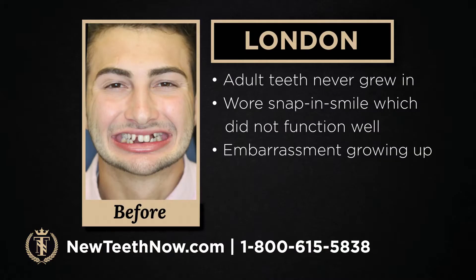We're going to jump into our patient testimonials. We love to talk about our patient stories and how it's transformed their lives. London — his adult teeth never grew in, so he wore a snap-and-smile during his childhood, which did not function well. He had a lot of embarrassment growing up. We're going to hear about his story and what life looks like for him now.